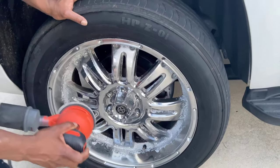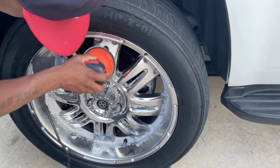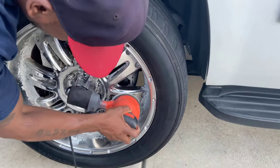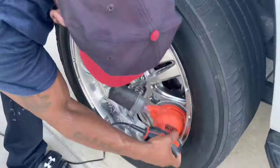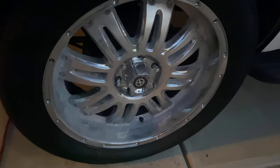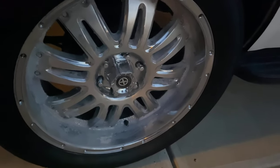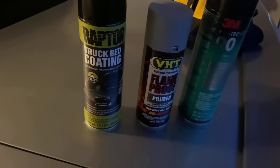What you want to do is scuff up the surface just so the adhesive and everything sticks. Pretty much got the rim sanded down as best as I could. It doesn't have to be perfect because I'm using a truck bed liner and not paint, so I'm just trying to make the surface as rough as I can. A lot of dope reviews — people been doing their whole car with it — so I know it's gonna last a lot longer than trying to paint the wheels. All right, finish the rest up in the morning.